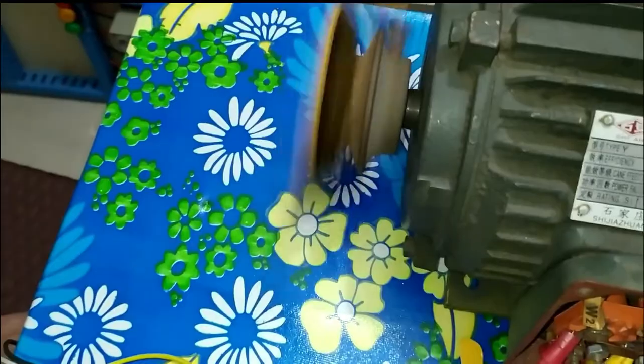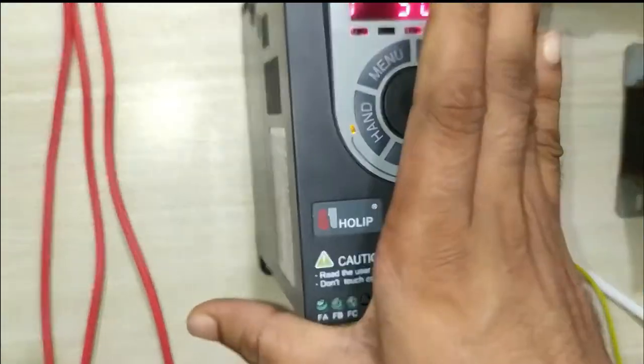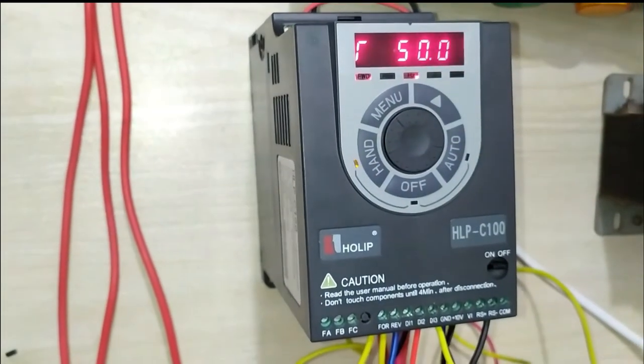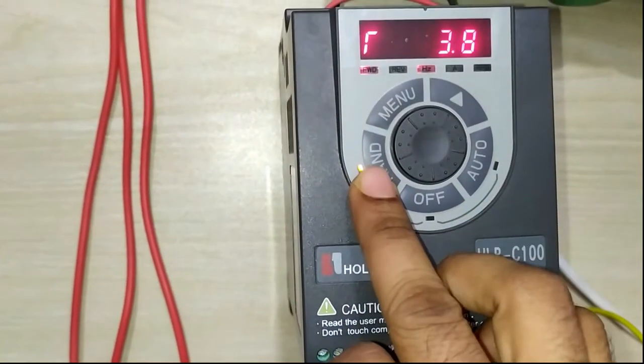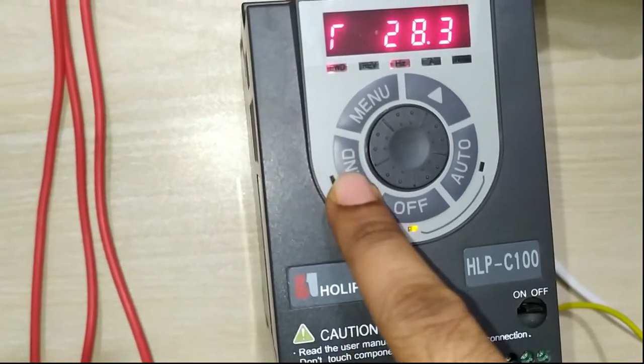This is the 1 horsepower Holif C100 inverter, 0.475 kW — our motor is 0.75 kW. You can see the motor is running in panel mode. Now I stop the panel mode — when hand mode is disabled, the motor stops.